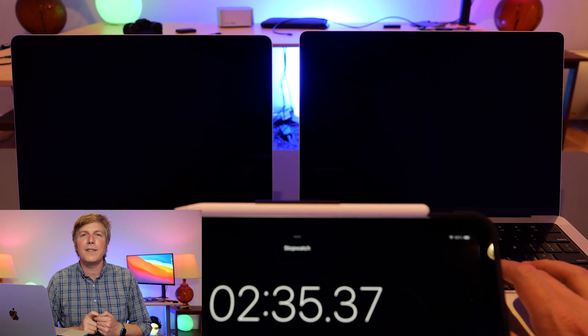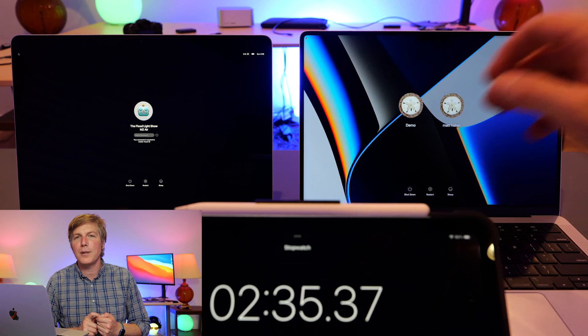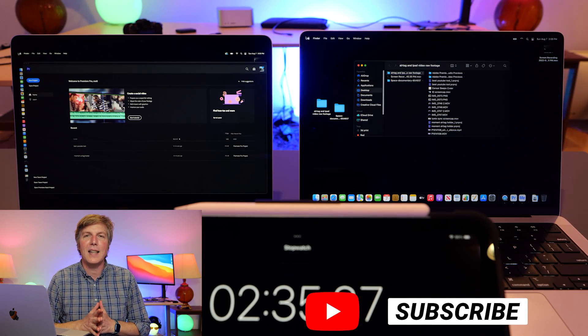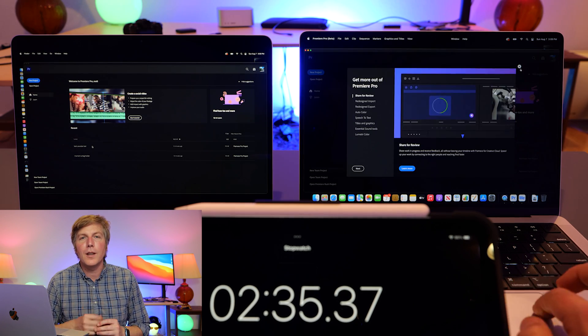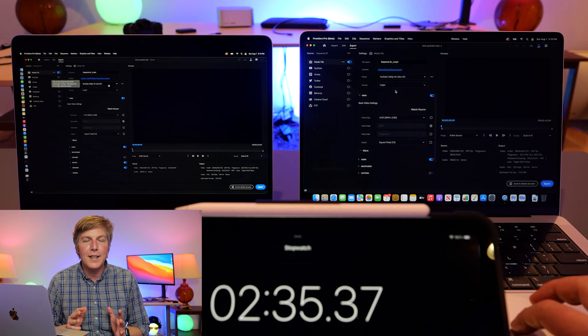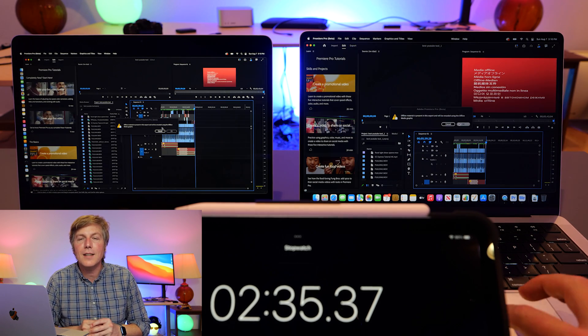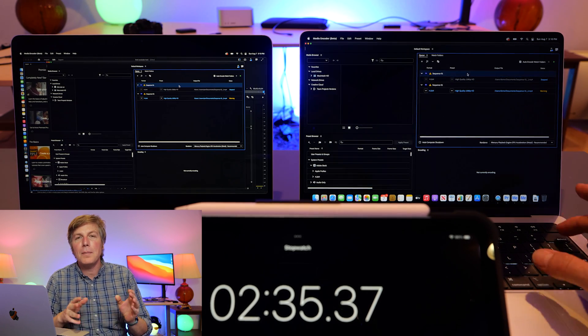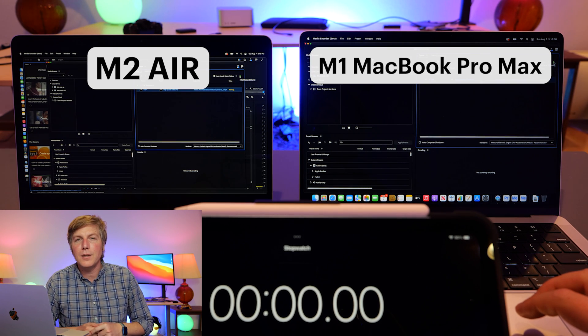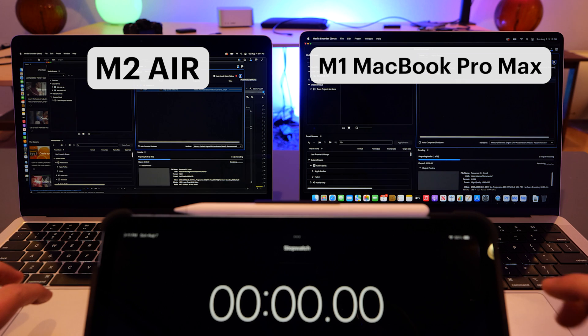For now I'm going to fire up Premiere Pro. I've downloaded the most recent stable versions from CC Cloud — both are up to date and ready to go. This should be a good test because there are going to be layers and layers of 4K video from the Panasonic S1H that I'm shooting on right now and the Panasonic S5 that I use for my B-cam. So in we go into time-lapse world.